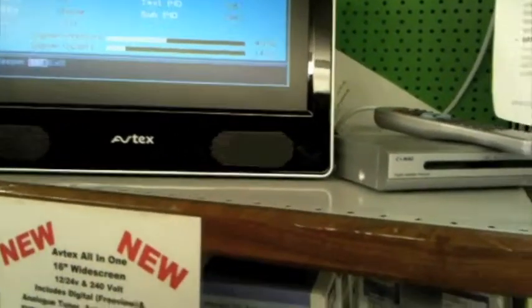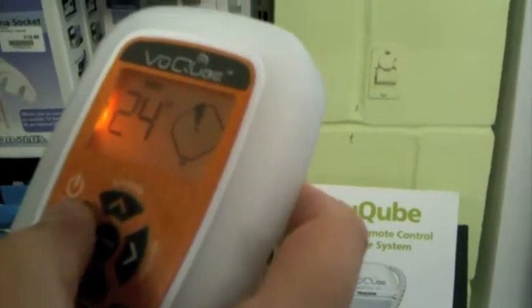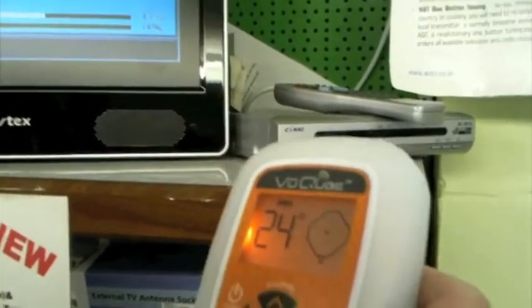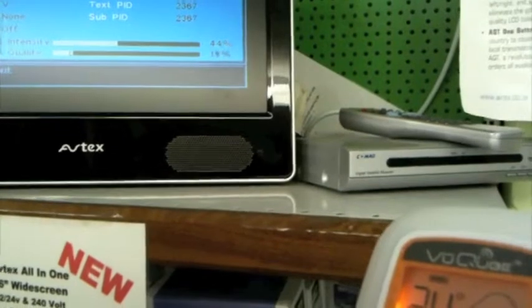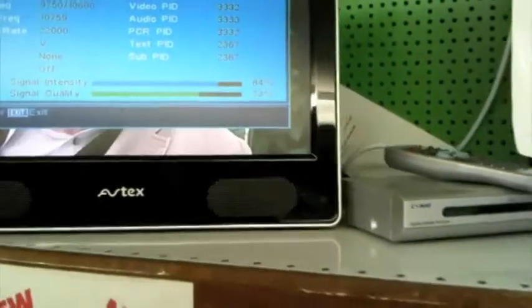We have to turn the satellite around to be able to find the best picture, and you will notice at this precise moment in time that the readings are all going up and down. You are looking for those two dials to go up — and here we go, we are going right up. And as you can see, you have a picture in the background.